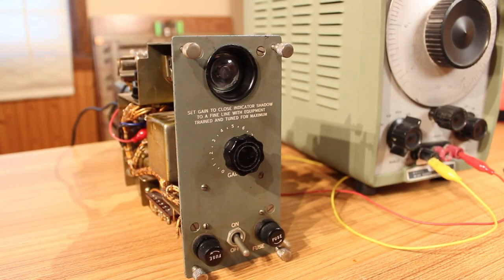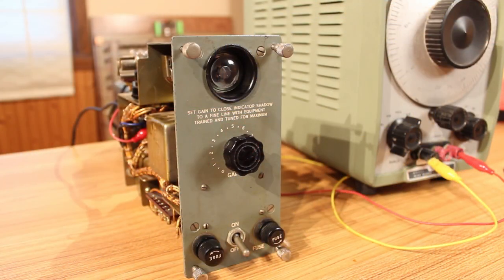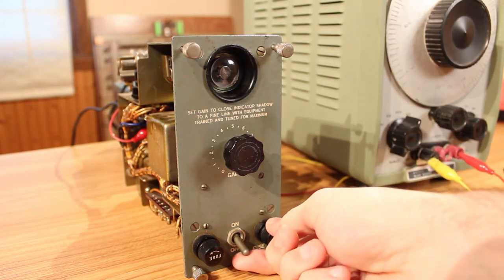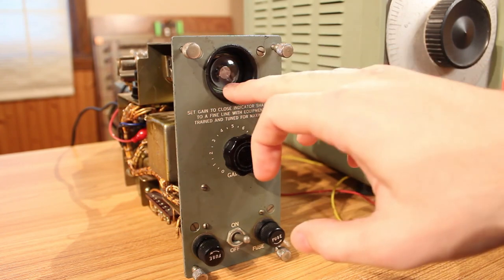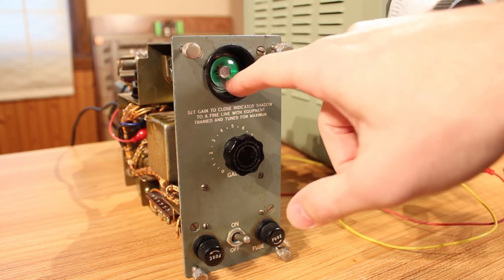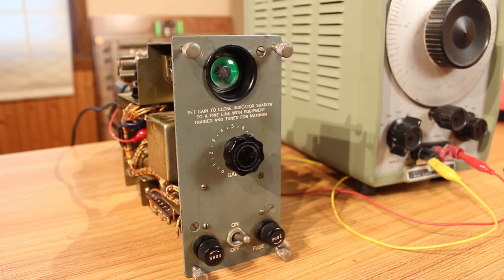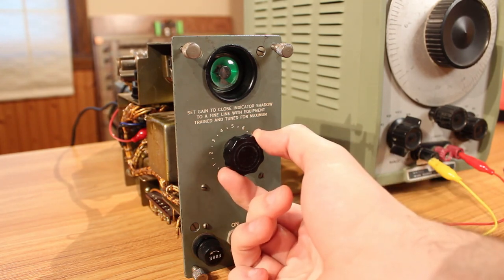I've got my HP 200CD wide-range oscillator putting out about a 2V peak-to-peak signal at 10 kHz. That's going into the input through the back connector — I just skipped around the plug and went straight to the coupling capacitor. The gain is turned all the way down so the indicator shadow, which is the open spot on the bottom, should look exactly as it did before. Yeah, I can see the beautiful green glow coming in — oh man that just looks so cool. The indicator shadow is totally open. Now with the 2V peak-to-peak signal coming in we should be able to turn the gain up and get that indicator shadow to close to a fine line. Let's see if the gain knob does anything.